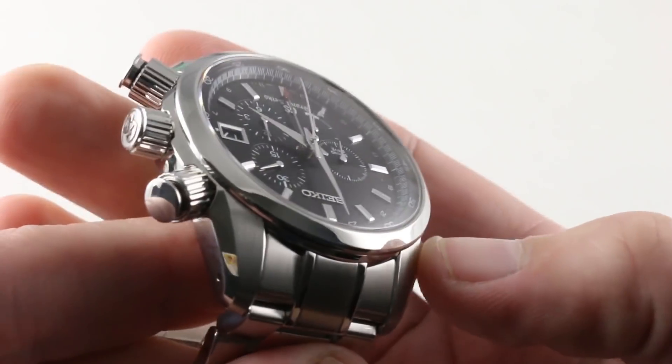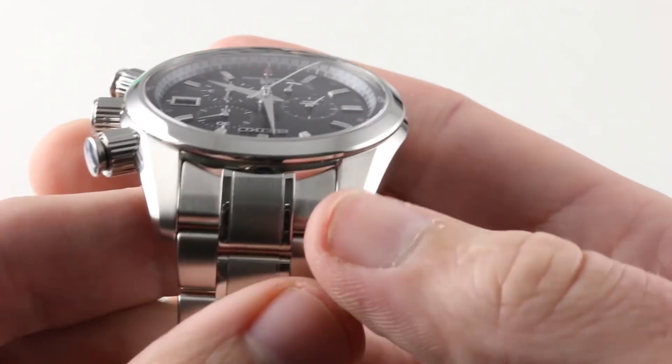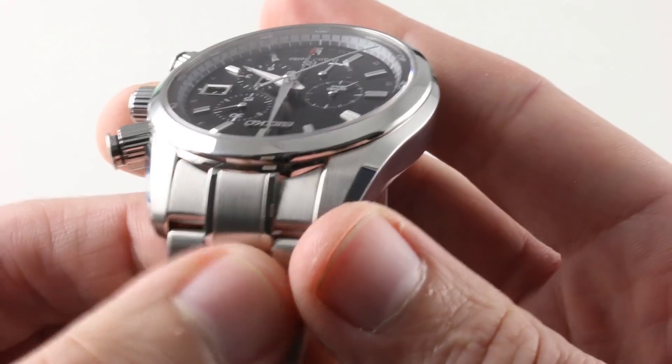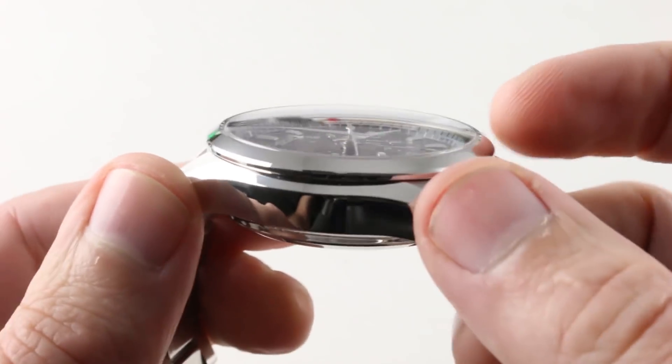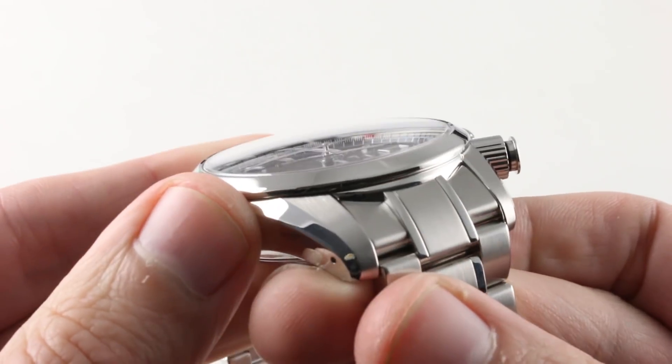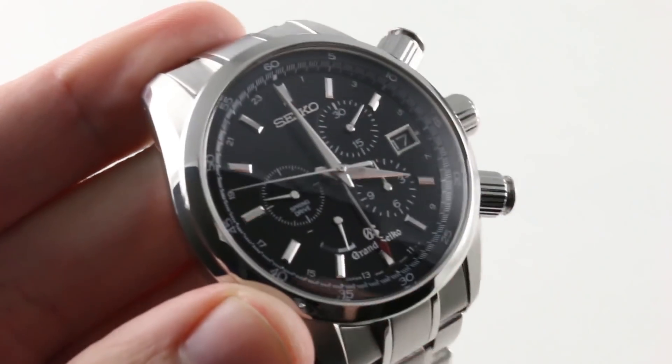There's a handsome bevel down the flanks that's symmetrical from side to side, and then the hoods of the lugs are satin-finished to blend nicely with the satin-finished flanks of the conforming end link of the bracelet. The bezel is stepped up from the case to add another layer of complexity, and it is a minimalist bezel, conical and rather narrow.